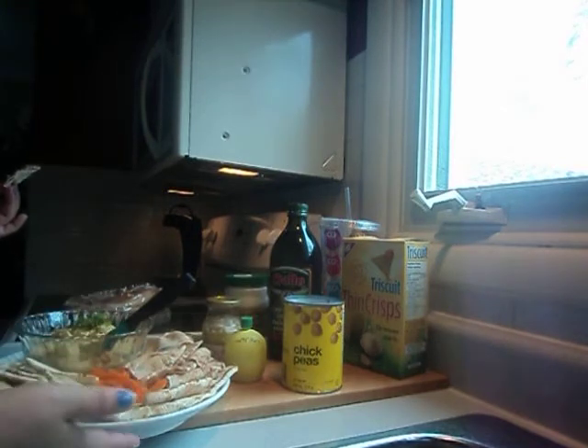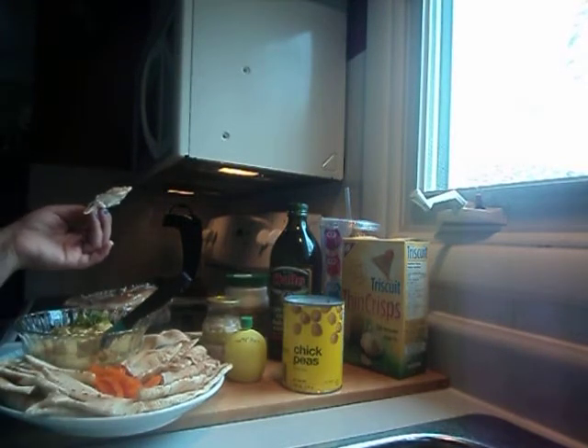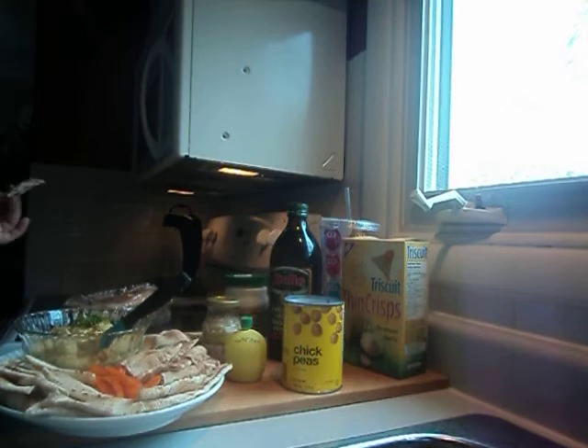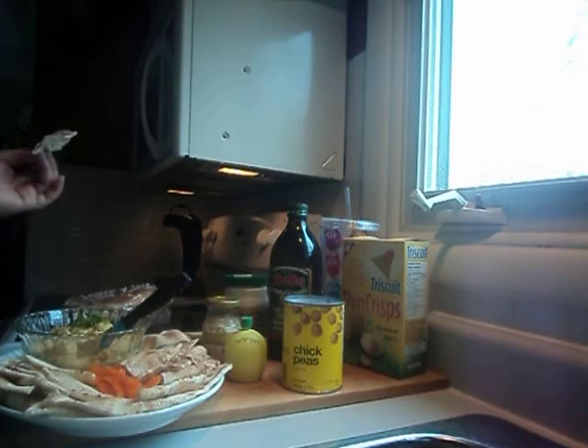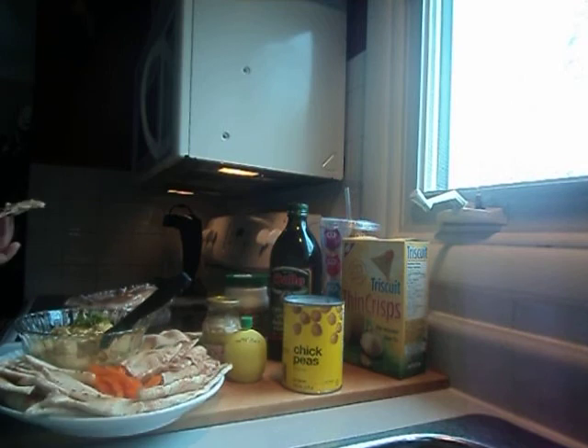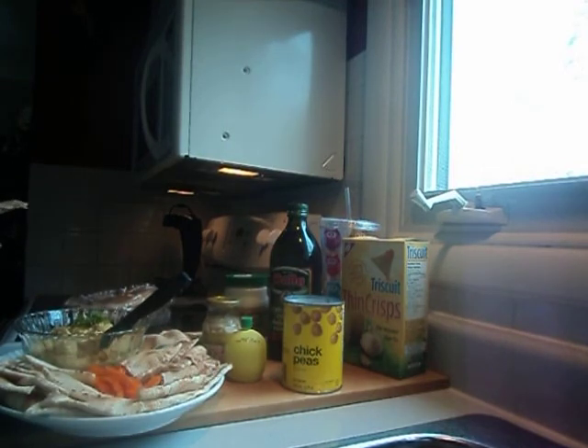I wish I could have shown you that process, but I don't have any editing, so anyways — I hope you enjoyed this video. Thank you so much for watching. I hope this inspires you to do some summer appetizers. This is one summer appetizer you could take to a potluck party and people will just go nuts over it. Thanks again, guys. We'll talk to you in the next video. Bye-bye!